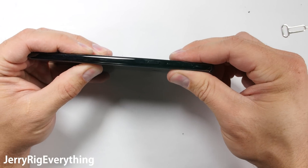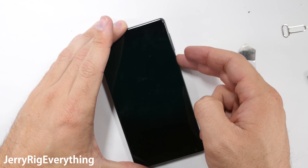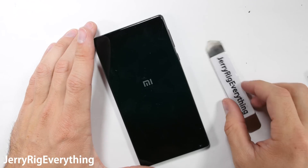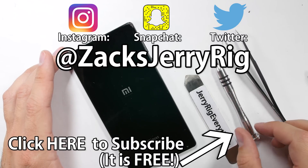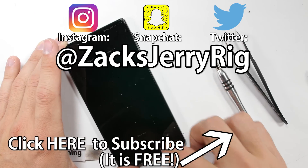Overall the Xiaomi Mi Mix has a solid build. The earpiece is very interesting, and I'm super glad that the ceramic frame can be replaced. I wish the camera had OIS, but at least the phone is good looking. My channel is full of teardown reviews like this one. Bonus points for following me on Instagram and Twitter — I post most of my behind the scenes stuff over there. Thanks a ton for watching. I'll see you around.